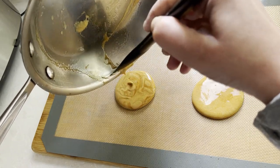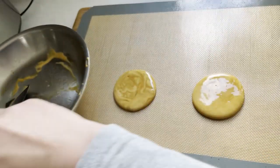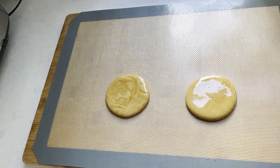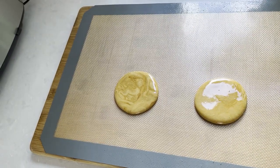Or you could just use a cookie cutter right away. I will show you both ways and you can decide for yourself which one looks better to you. In either case, we have to wait at least 30 seconds before pressing it with the oiled press. If you press too soon the cookie will just get stuck to the press.